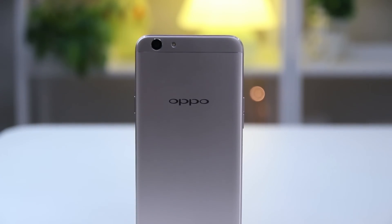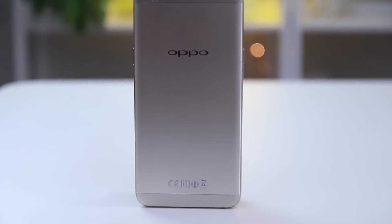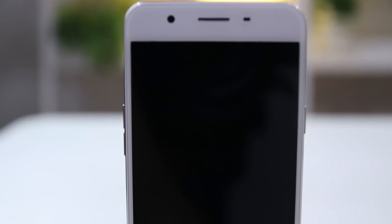The Oppo F1S shares similar qualities apart from the camera being flushed to the left. Like the contender, the F1S is also clad in metal with plastic caps for the bottom and top portions of the back. The design rounds out to the front to meet the Gorilla Glass protection. The chin houses the home button that functions as a fingerprint scanner along with two backlit capacitive keys. Underneath the glass panel is the selfie camera, the earpiece, and the ambient proximity sensor.